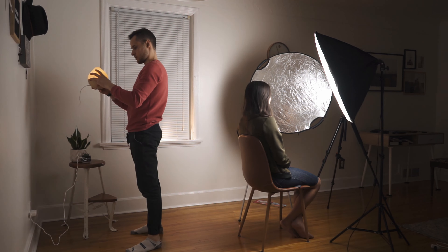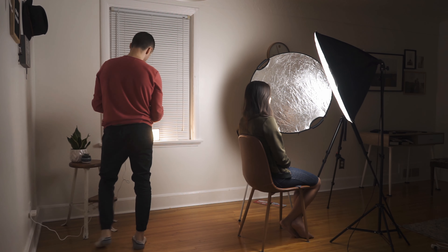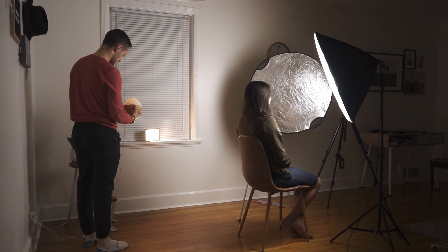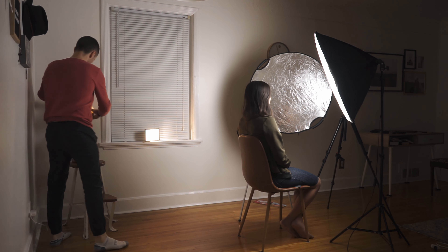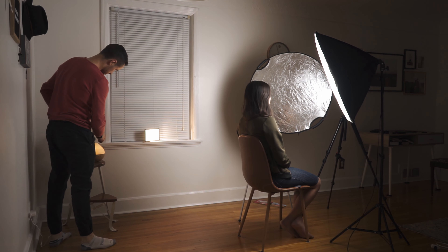One thing I like to do with my hair lights is add a practical light. A practical light is basically a light that is in your background or in your scene. The reason I like to do this is so that my hair light is being motivated by something. You'll notice here that the dome in the background is motivating my hair light.